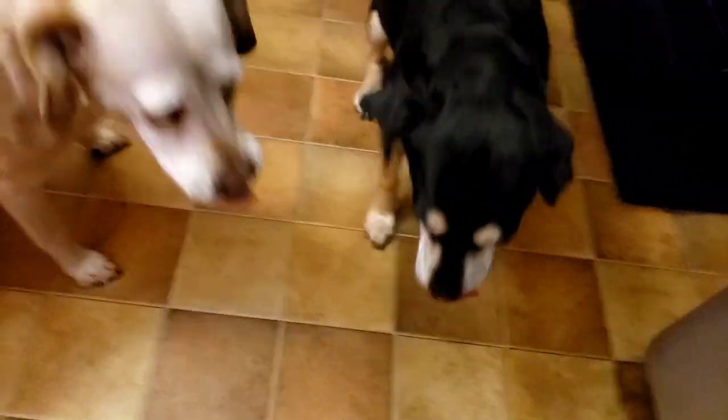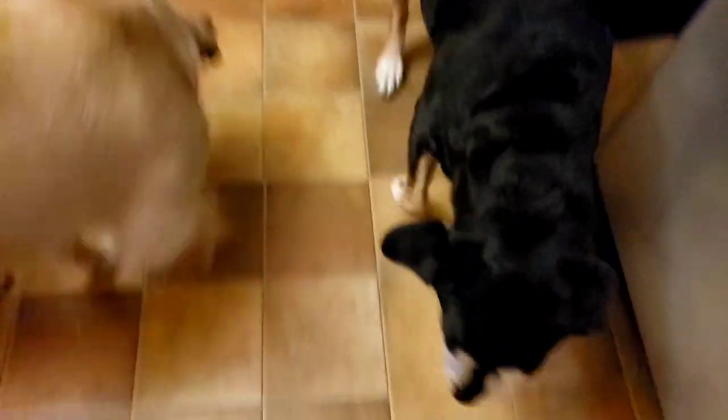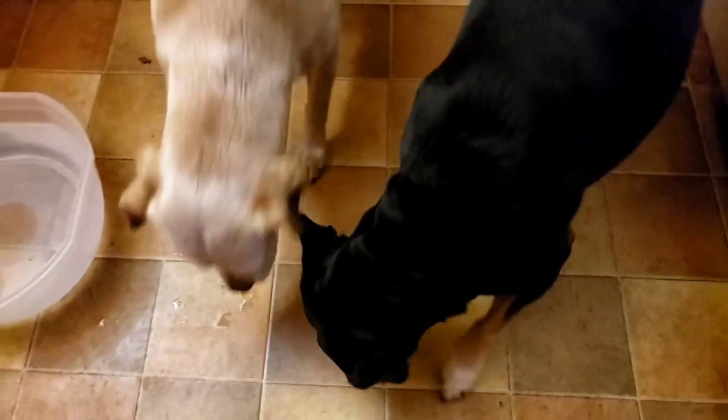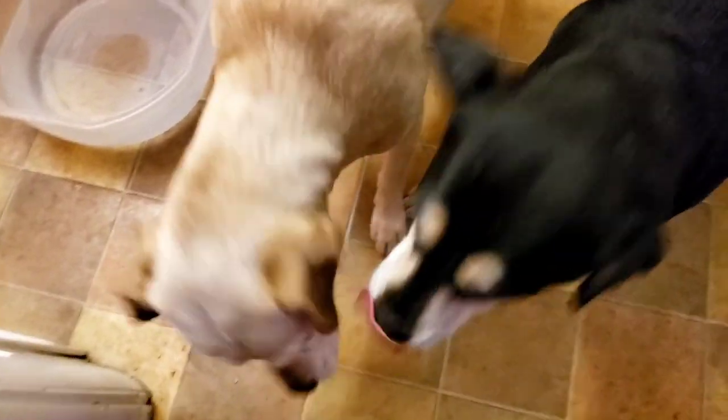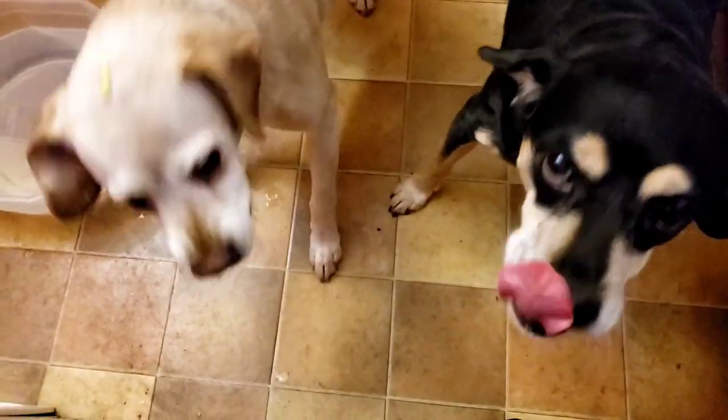Let's see if Chewy likes it. You dig it, Chewy? You like the jalapeño? You wanted some of that the other day, huh? That's what she does when she eats jalapeño — she loves it. You okay? You get too much? Get some water.